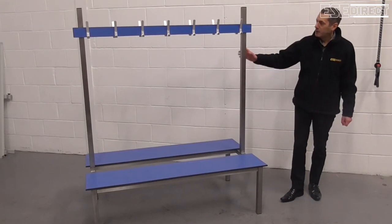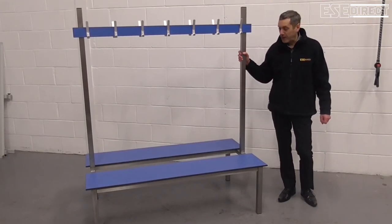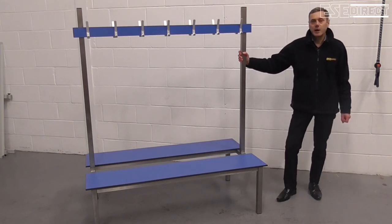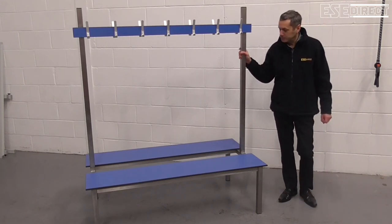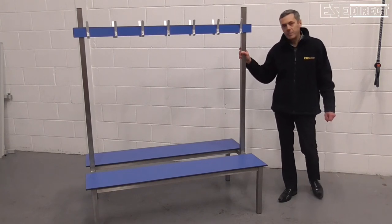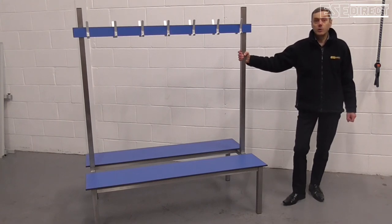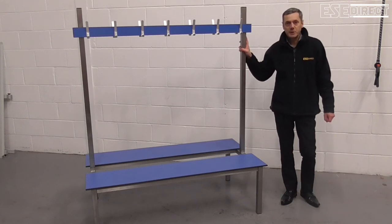Putting all of this together makes one of the strongest benches that we manufacture. Very few environments will be able to challenge a bench constructed in this way. So if you're looking for something very heavy duty with a bit of colour impact that will stand up to wet or moist environments, you look for a bench like this.